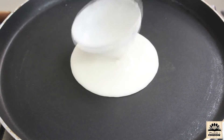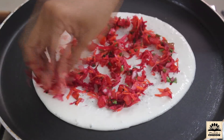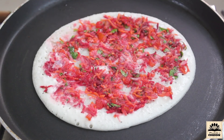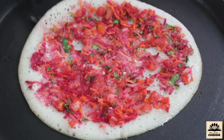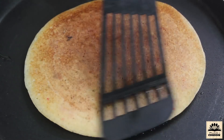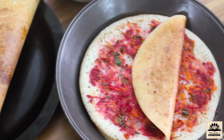Spread the batter on the pan. For uttapam we need to spread thick batter. Quickly sprinkle the veggie mixture and gently press it. Cook on medium flame till it becomes brown from one side, then flip and cook from the other side for a minute.